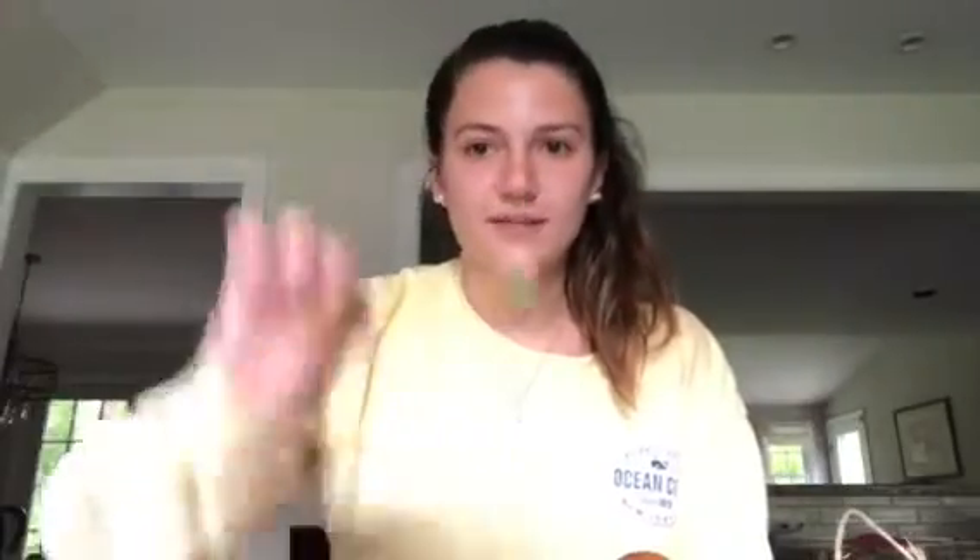For our at home ball launcher, you will need an empty water bottle, a piece of string, two rubber bands, an old pencil, and a small ball to launch, such as a ping pong ball.